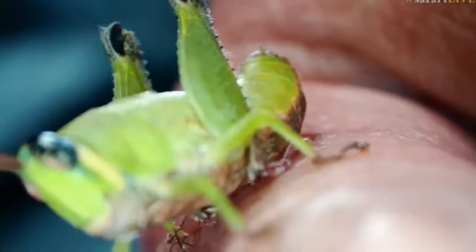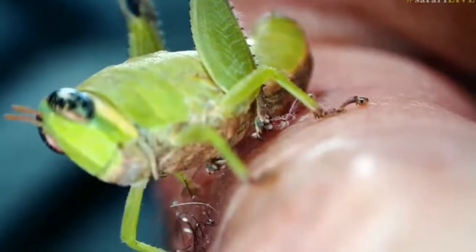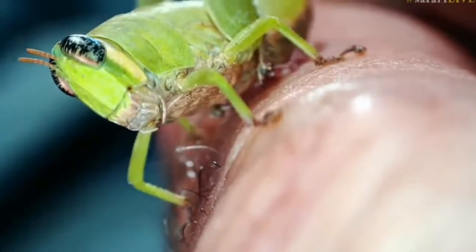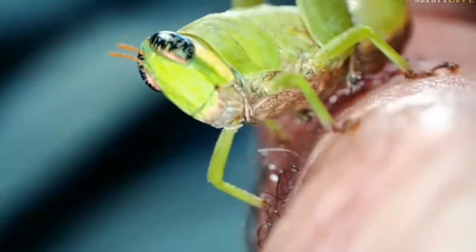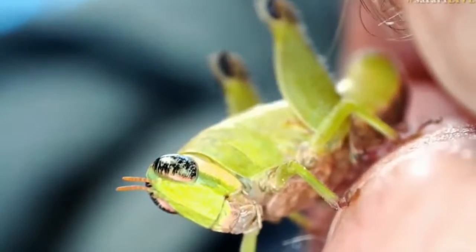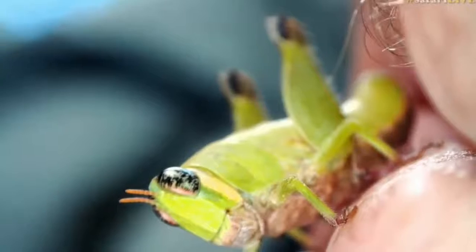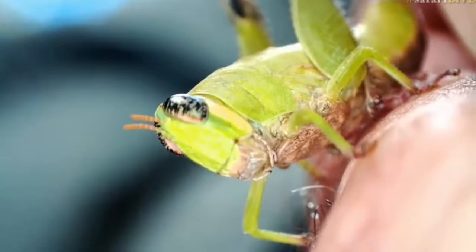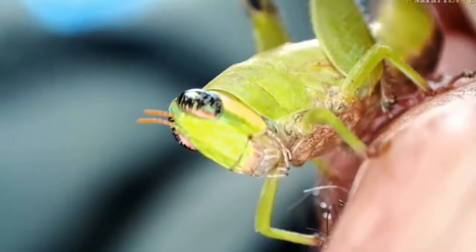Let's go back to his face. I think this creature could easily pose for very gorgeous photographs to put on your wall. Especially with my hairs sticking out the top right-hand side of the picture. Very nice. Right, well, I think we'll put him back on his plant now. I think that was very cool.